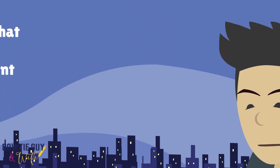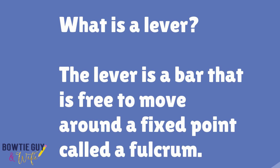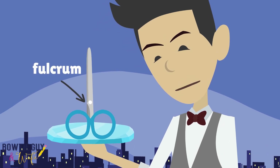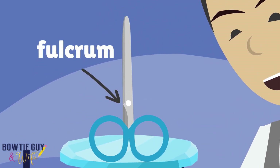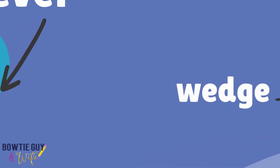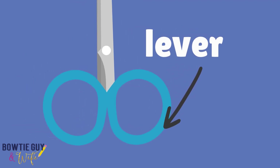What is a lever? A lever is a bar that is free to move around a fixed point called a fulcrum. Take a look at my scissors here — they are a great example of a lever. This is the fulcrum, the point on which a lever pivots. The blades of the scissors are a pair of wedges in a cross shape which pivot around a fulcrum.